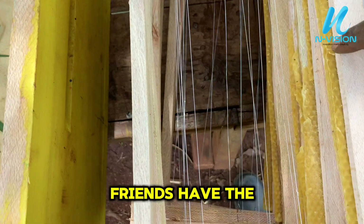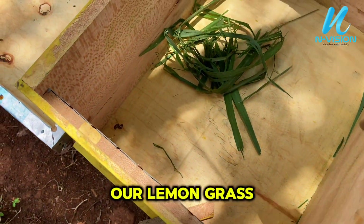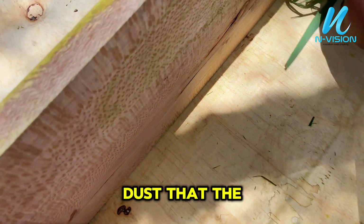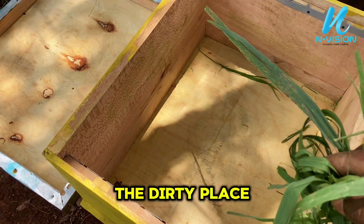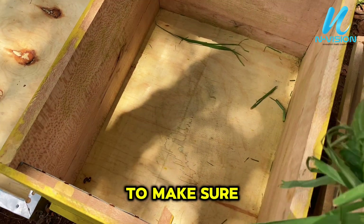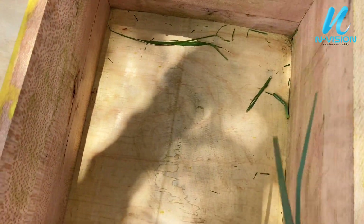As you can see, all the frames have the starter comb. This is the starter comb here. We use lemongrass leaves to remove the dust — the hive is fresh from the workshop and has some dust inside. Bees don't like a dirty or dusty place to stay.